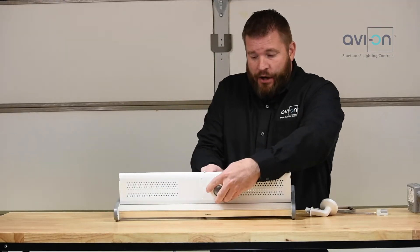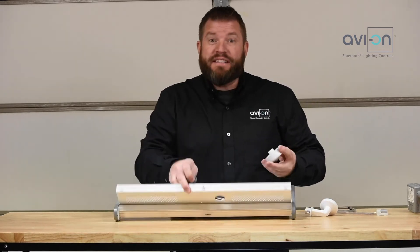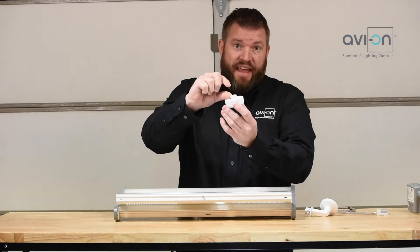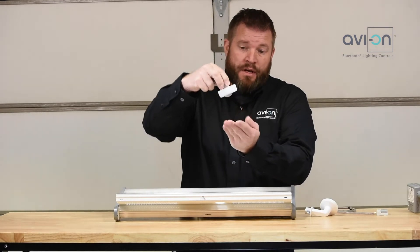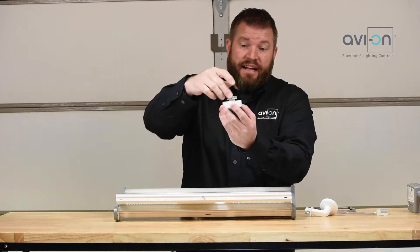The other mounting option is as follows. If you wanted to do it inside of a ceiling tile, there'll be another adapter that will extend this with a little lid on the top, so you can actually take it and stick it inside a ceiling tile and clamp it down.